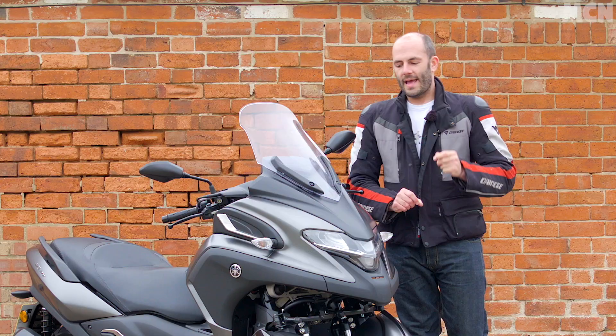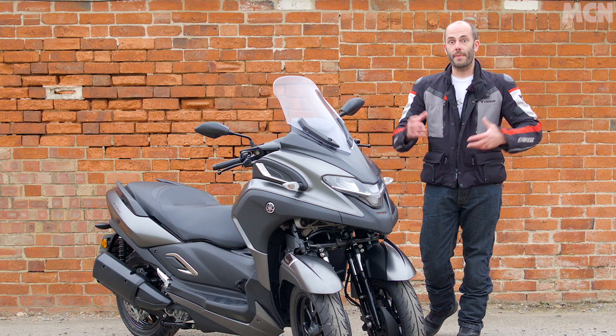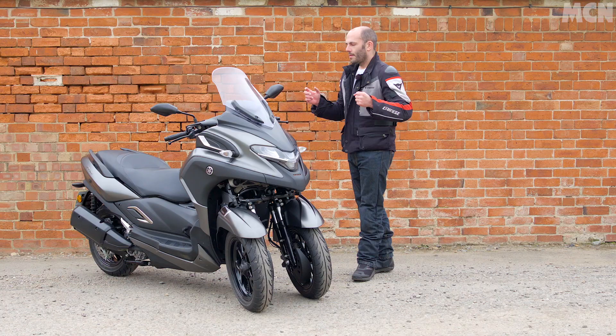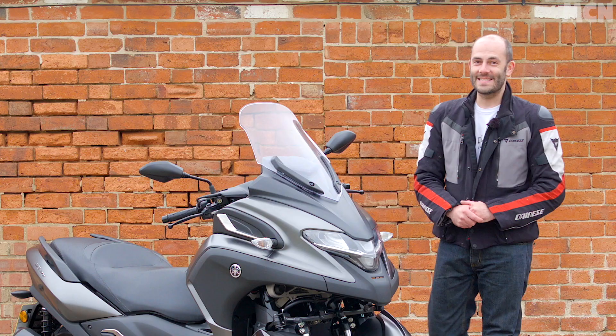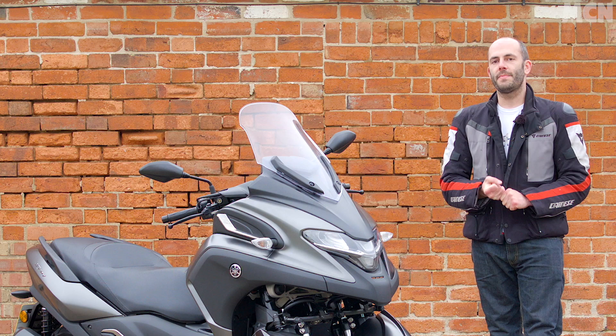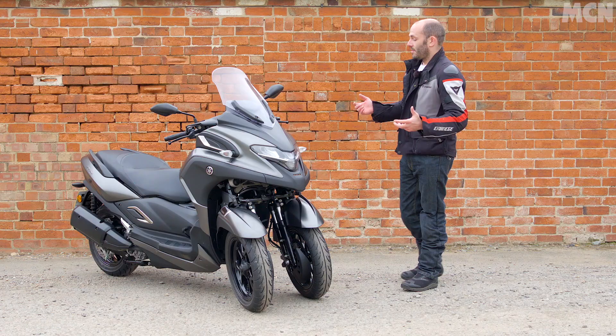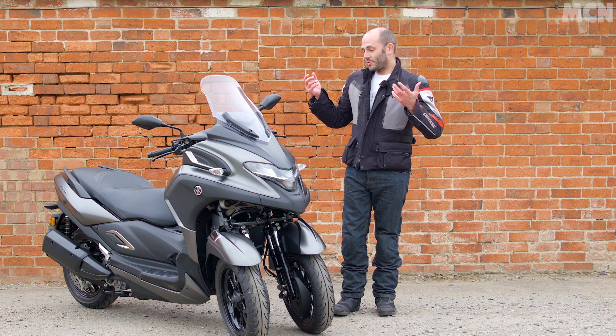We can sit here and moan about cost and weight and compare it to motorcycles and scooters all day long, but the person who's going to buy one of these isn't going to buy a scooter or a motorcycle. Their choice is between this and a car or a train — and have you seen the cost of train tickets these days? You can get a Tricity 300 on PCP with a fifteen-hundred-pound deposit for about ninety pounds a month, and that is the kind of money some people spend parking their car at train stations. Really, if it came down to a decision between sitting in a car or on a train being coughed on by strangers, or riding one of the most confidence-inspiring and, dare I say it, bloody good fun mid-range scooters you can get out there — I'd take this every day of the week.